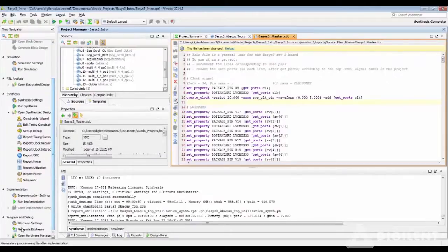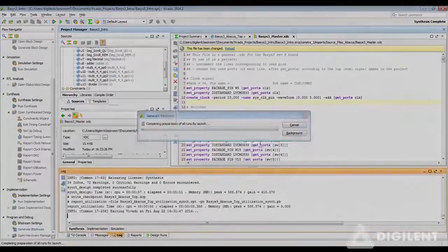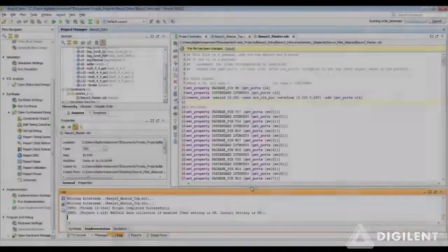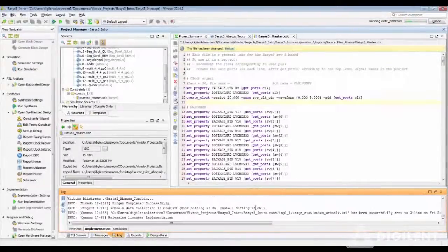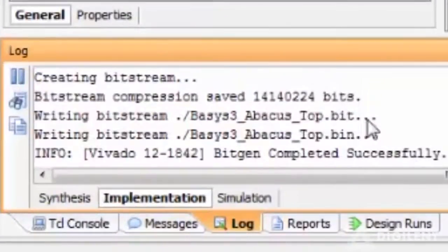Now you can head over to the Program and Debug section and generate the bitstream. You can see that both the .bit file and the .bin file have been generated successfully at the same time, with the device configuration settings we just made.